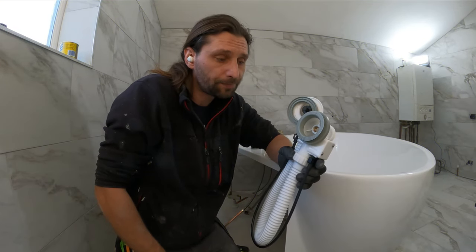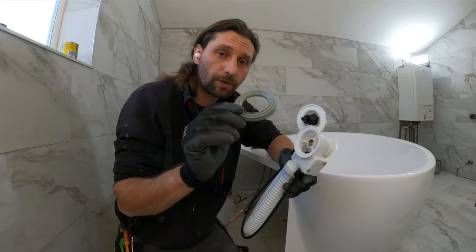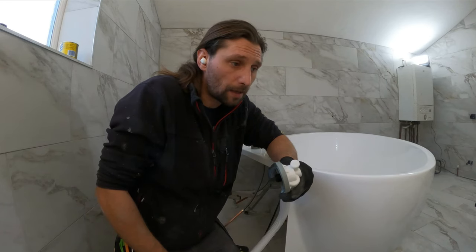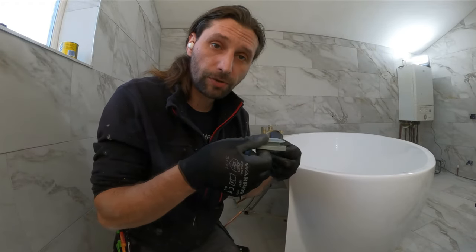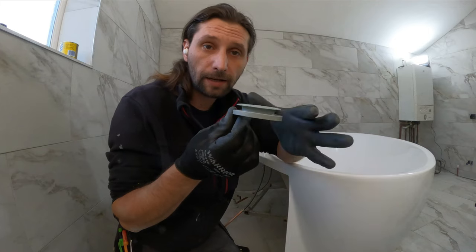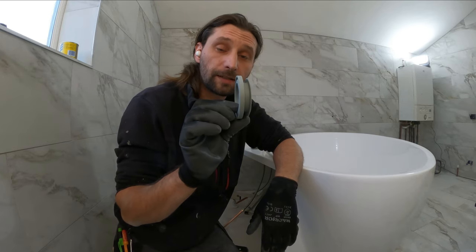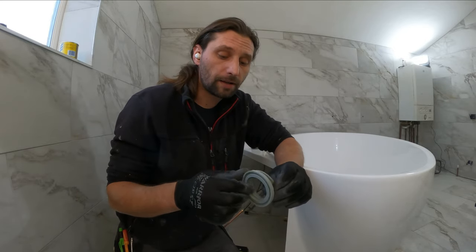Here is our pop-up waste and we are ready to install it. I'm just going to add a little bit of silicone all around, and even on this other side just on top. I'm not going to go crazy with the silicone because if you put too much, when we tighten everything up the washer is just going to come out. This type is a little bit better because it's going to go exactly on top of the bathtub and underneath, so everything is going to be stuck together — I think this type is a little bit better than the standard ones you usually find in the shop.